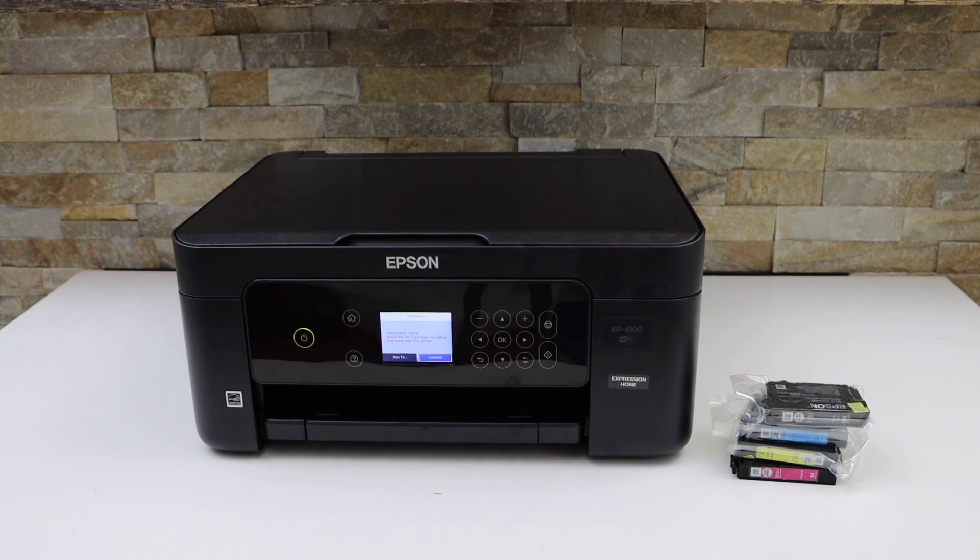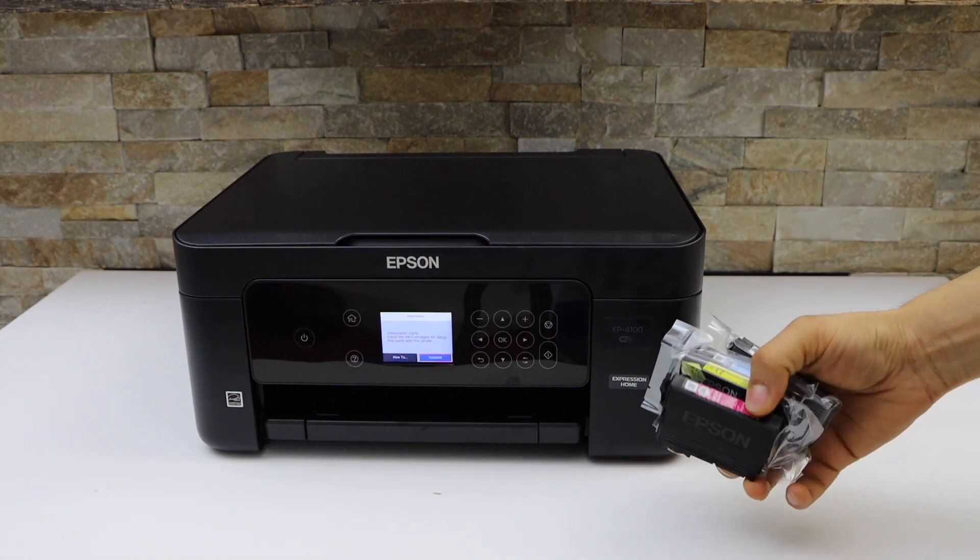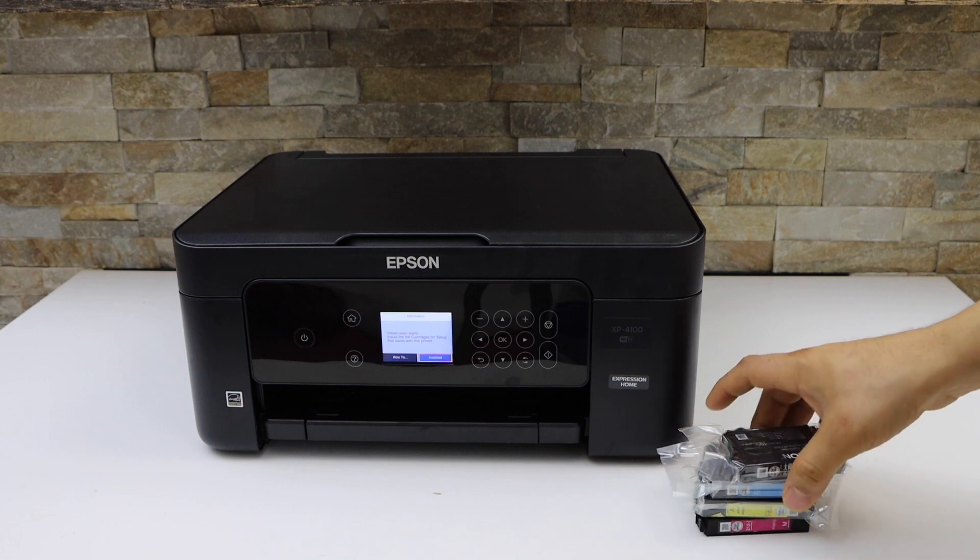In this video I am going to show you how to install the setup ink cartridges in your Epson XP4100 printer.